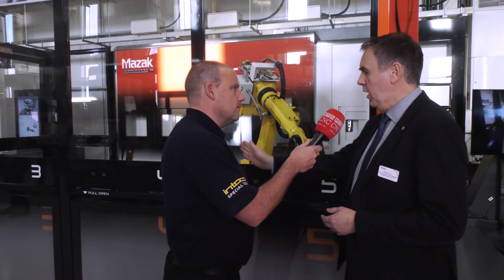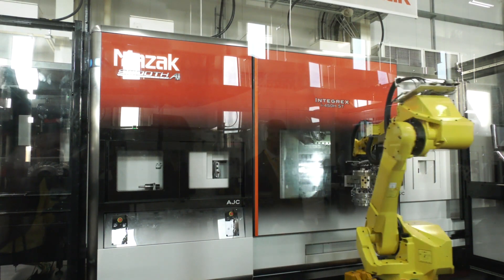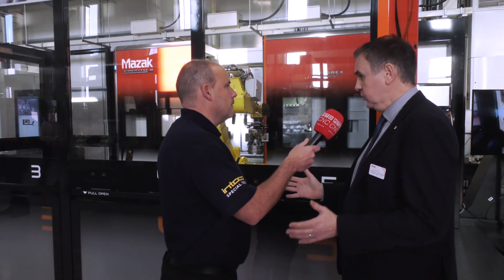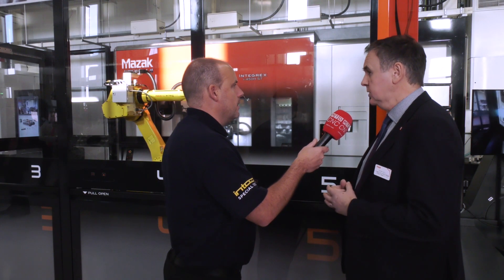In front of the machine we have five carts, which can be interchanged by the operator at any time. The first carries up to six robot hands; the second carries extra chuck jaws to complement the automatic jaw changer; the third carries additional tools — including oversized tools such as a gun drill up to 600 millimetres in length. Then we have two stations for workpieces — configured here for both shaft loading and chuck workpieces.